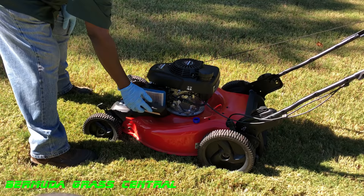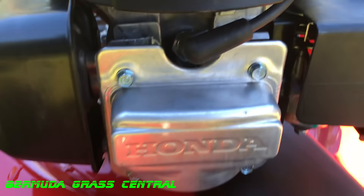Go ahead and put the air filter back on. Close it up, make sure it's secure, and make sure you've got it on there correctly.